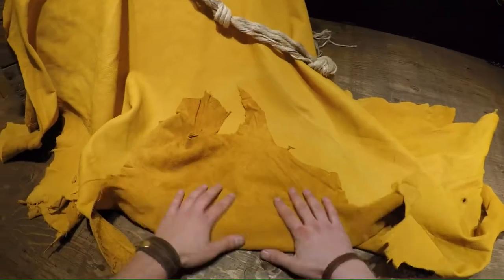Hey everyone, got an exciting hide today. This is a Golden Elk hide. It's a 3 to 4 ounce, and we've actually been asked by a lot of you to bring this kind of stuff in.